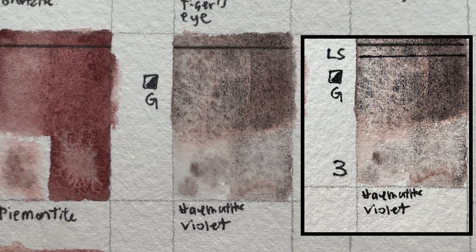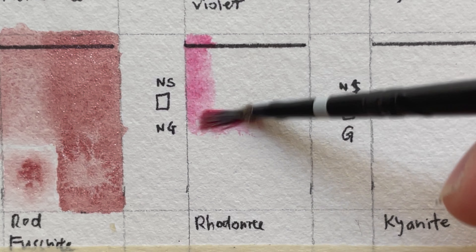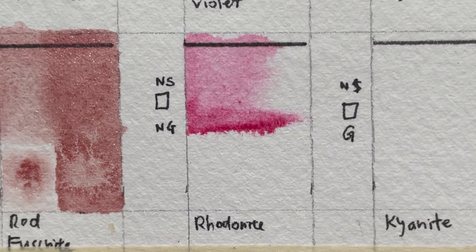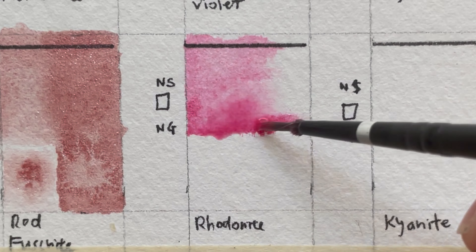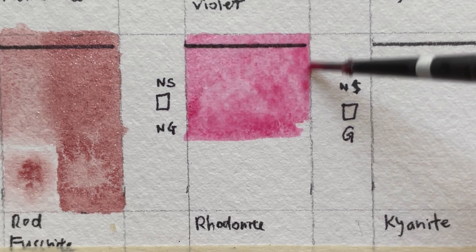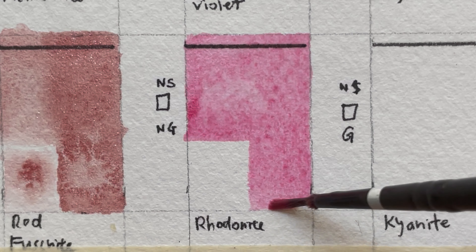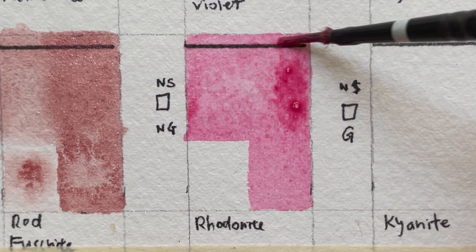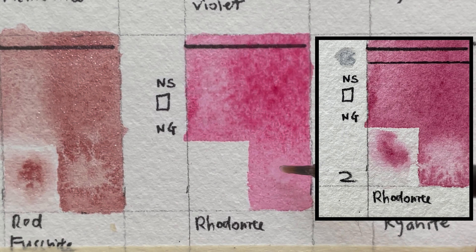Rhodonite Genuine — under Rocking Red. It's non-staining, transparent, and non-granulating; it's a series two color. This is one of the rare non-granulating colors in the Primatek series. It's made from jewelry-quality stone. This versatile rose pink is wonderful for portraits and landscapes. Used wet on wet, it creates a soft transparent glow without granulation. At full value, it's more intense but still transparent, low-staining, and non-granulating. Mined in Belo Horizonte, Brazil. I feel it is like a lighter version of quinacridone rose.